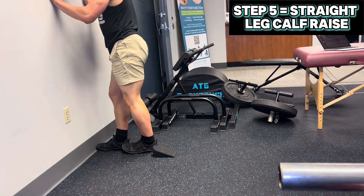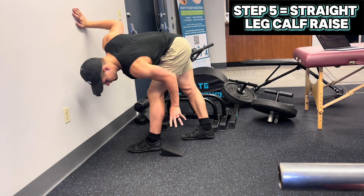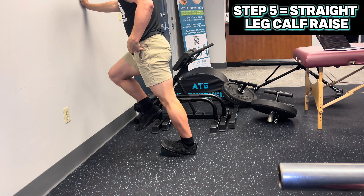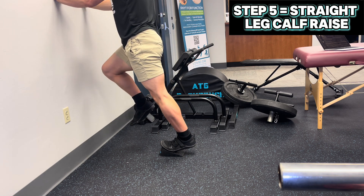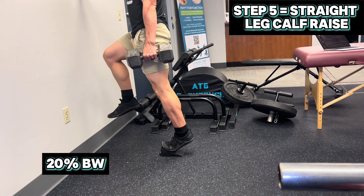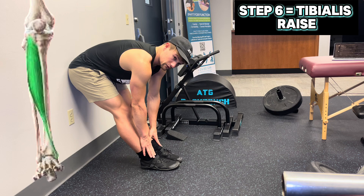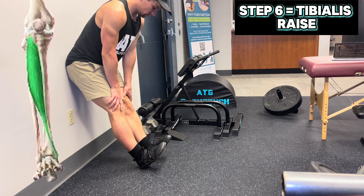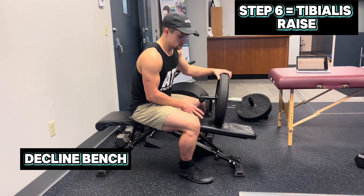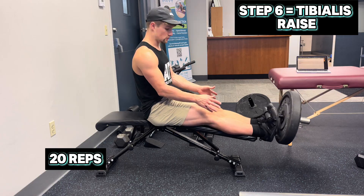For the straight leg calf raise, go to a wall, one to two foot lengths out, place the top curve of your heel elevation — the ATG buddies — at the back of your heel with the front of your foot on the wedge. Put your opposite leg up at about 90 degrees of hip flexion to stabilize your pelvis and ensure no compensating between sides. Hands on the wall, calf raise up — full stretch at the bottom, full contraction at the top — for 12 reps with an end goal of 20% of body weight feeling like butter. For the tibialis raise, butt in the wall, walk feet out until you feel a light stretch on the front of your ankles, hands on top of your knees, and contract coming up. End goal is on a decline bench with 20% body weight additional load on a tip bar, straight legs, full stretch, pause at the bottom, and explode up for 20 total reps.